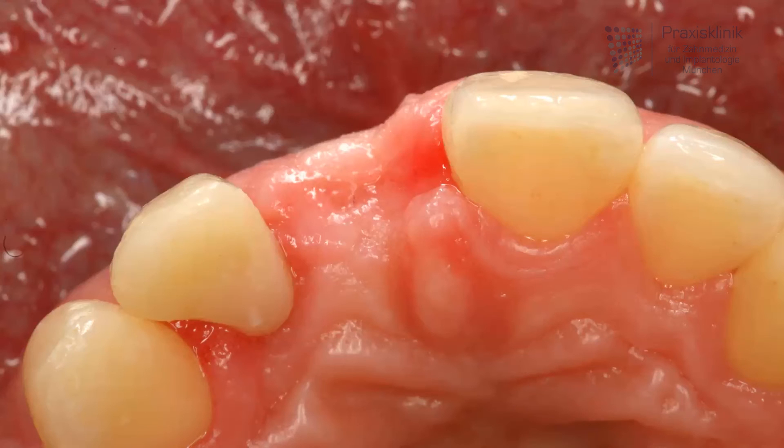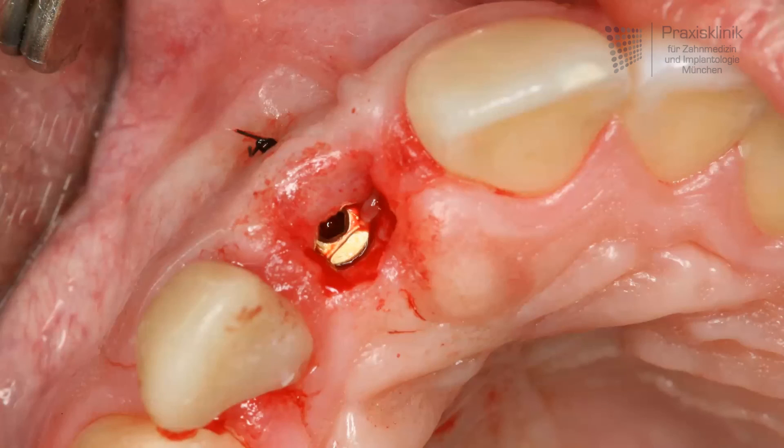After the healing period, the implant is uncovered. That means we have a small cut through the connective tissue above the implant, and the tissue is used to augment the buccal part of the gum to have a very thick soft mucosa area there.